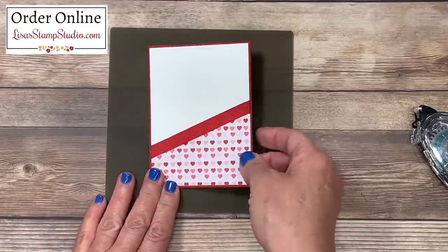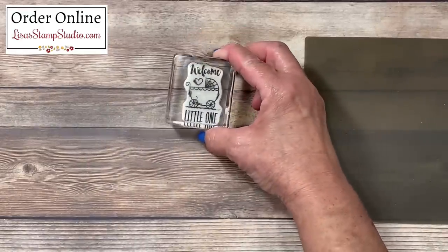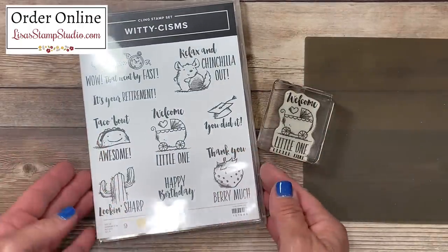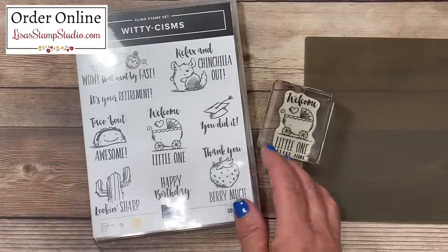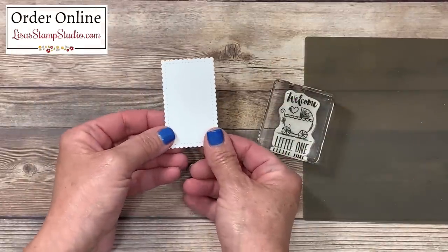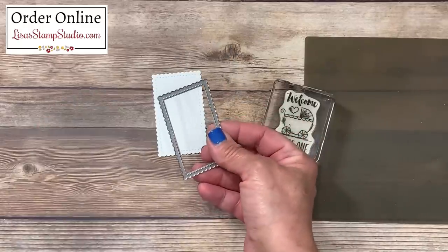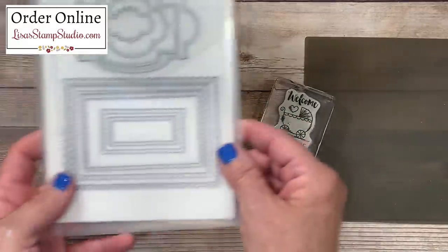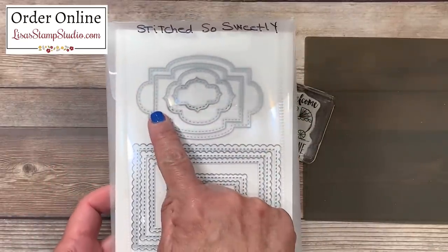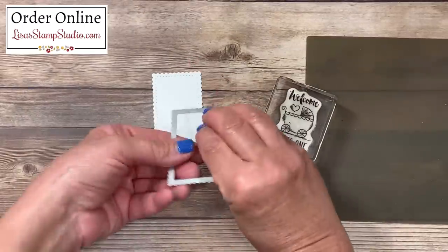Now we're going to come back to this. I wanted to use this adorable baby image from the stamp set called Witty Schisms — I've used this stamp set on my channel before and I absolutely love these images because they're super easy to color and they make quick, adorable cards. You can find this stamp set in the mini catalog with Stampin' Up. Just before you joined me, I took a piece of thick whisper white cardstock and used one of my brand new favorite die sets — this is called Stitched So Sweetly. I love it for the cascading sizes of these adorable scalloped and stitched frames, and there are other shapes great for housing greetings as well as images. I've die-cut that ahead of time.